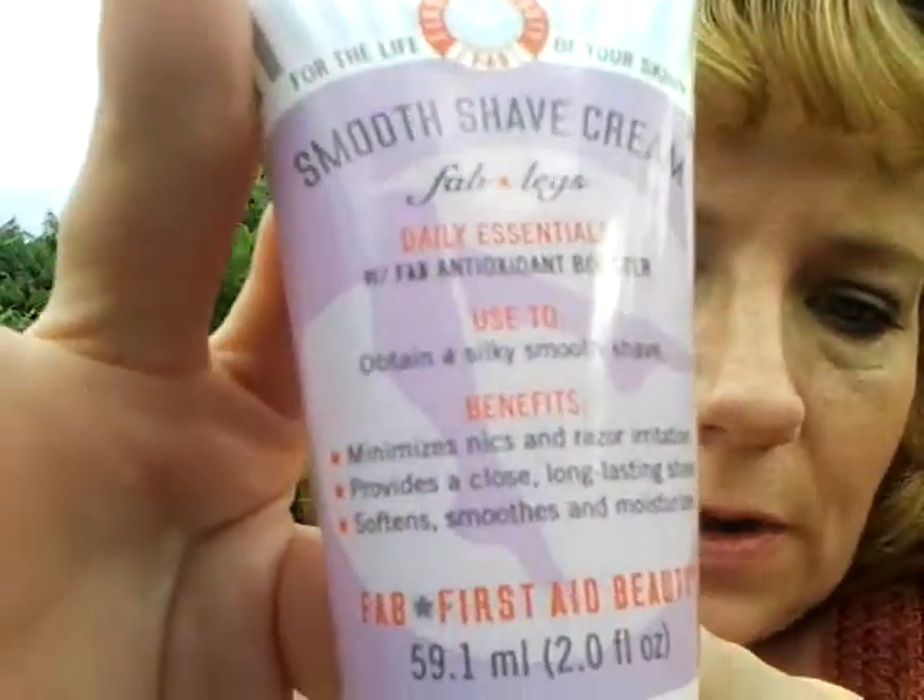The next item in my Glossy Box is a smooth shave cream by Fab Legs — Daily Essential with Fab Antioxidant Boosters. That's something to use while shaving. I'm not going to open it since it's already sealed. It's a pretty good size sample — two ounces.